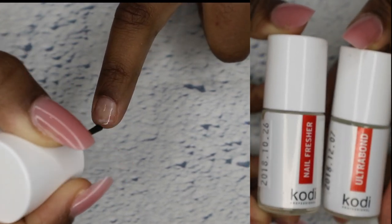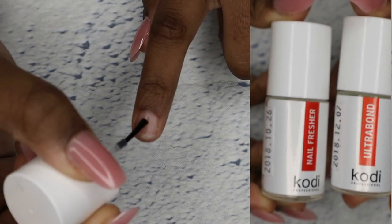Now I'm going to prep my nails. I'm first going to use the nail fresher and then I'm going to go in with the ultra bond.